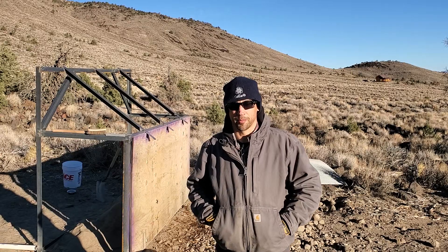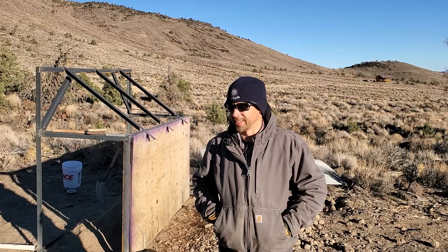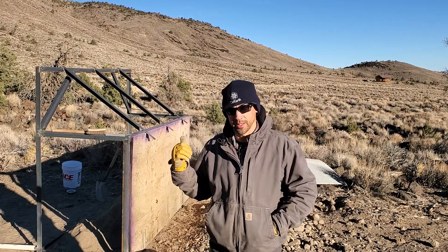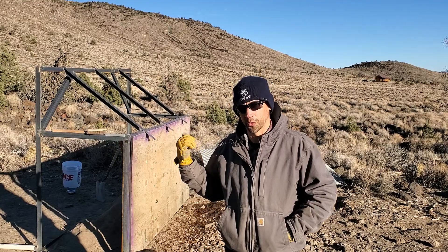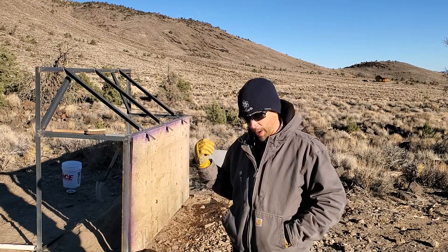Hey, good morning, it's Eric from Dusthaven. It's a little cold and windy so hopefully you're not hearing the wind. What I'm doing today is this is kind of version 2, mod 2, of the little grizzly — the little grizzly that I built.